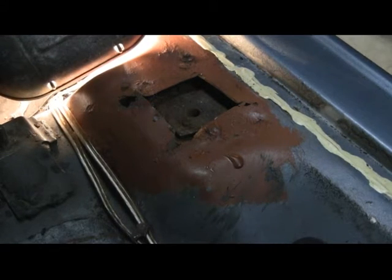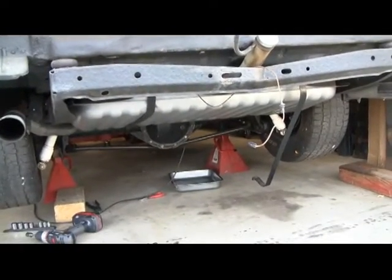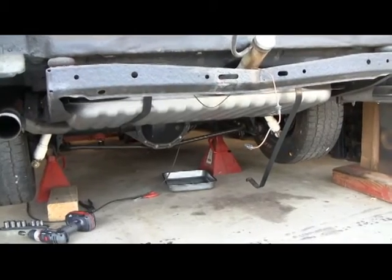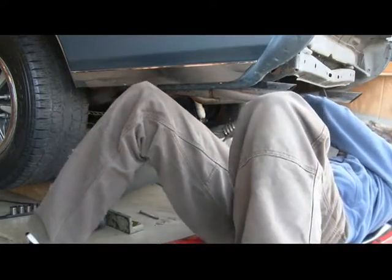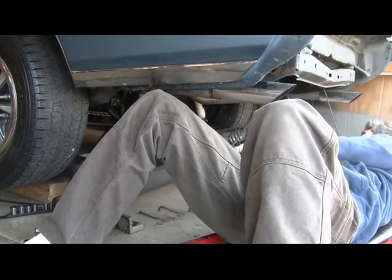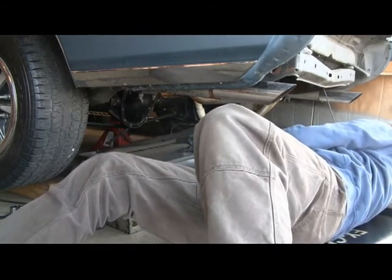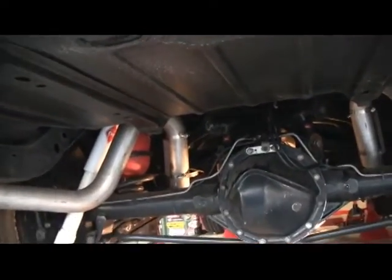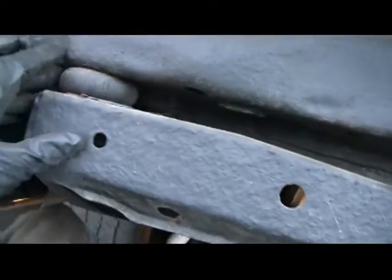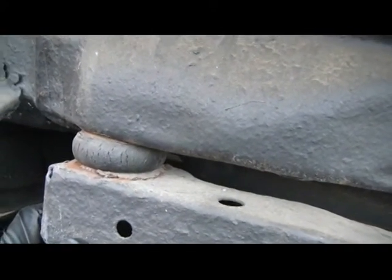Now on to the ones in the trunk. Got the back bumper off. In the process of taking the tank off — one strap is loose and I have cut the gas lines — so it's just a matter of taking off the other strap and then it'll come down. The tank is off, and now we can actually take a good look at these body mounts. This is the one on the back right here — it's not in too bad a shape. Hopefully no metal work I have to do there.